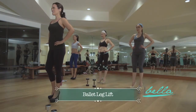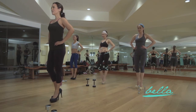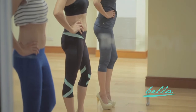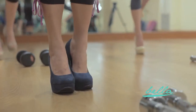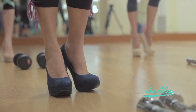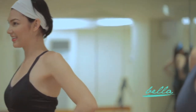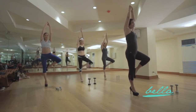Up next is the ballet leg lift. Stand with your legs and feet a little more than hip width apart. Then slowly begin to lift your right foot up behind your left knee. Your right knee should be pointing out to the right side. Make sure to roll your shoulders back. Hold the position for three seconds, then return to a stand. Repeat for a total of 20 reps. Do three sets on each leg.